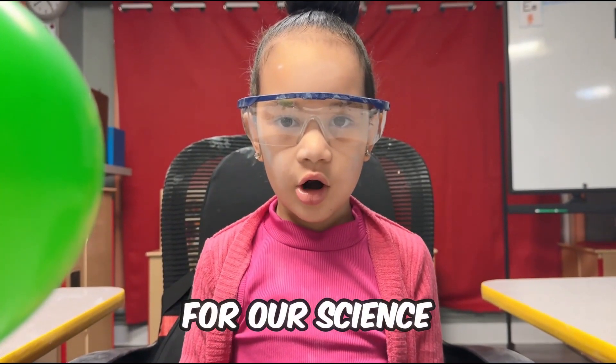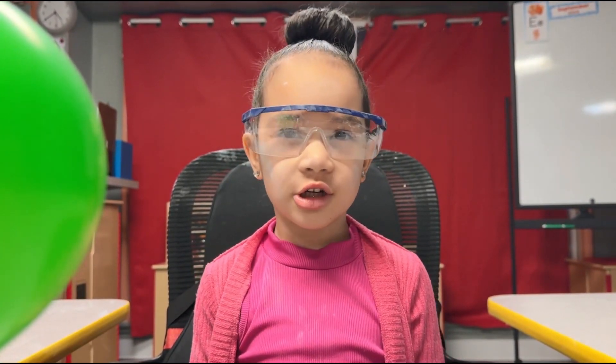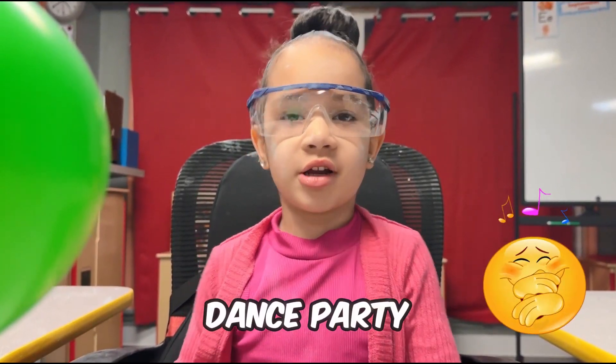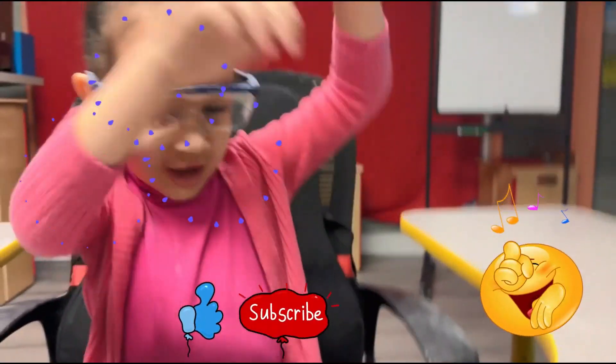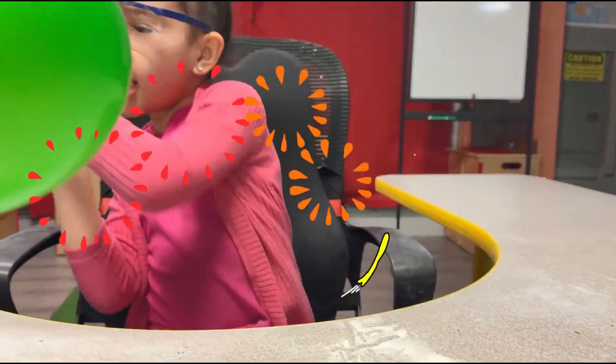Now that's it for our science experiments. Now we can have our journey. Don't forget to subscribe! Bye-bye!